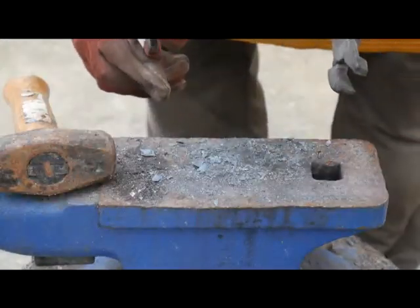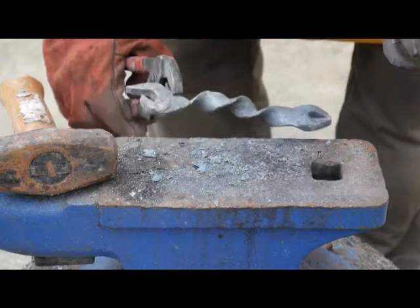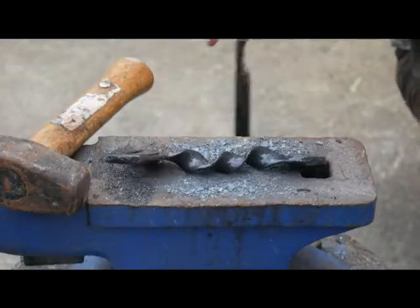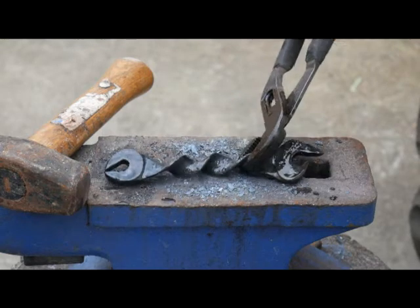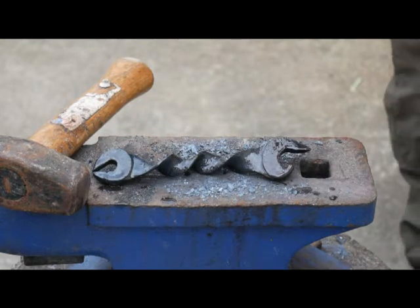I'm going to let that cool down and we'll test it. I quenched that — let it cool a little bit and then quenched it just to speed up the cooling. I didn't do it to harden it or anything like that. I'm going to get a rag to wipe that off.